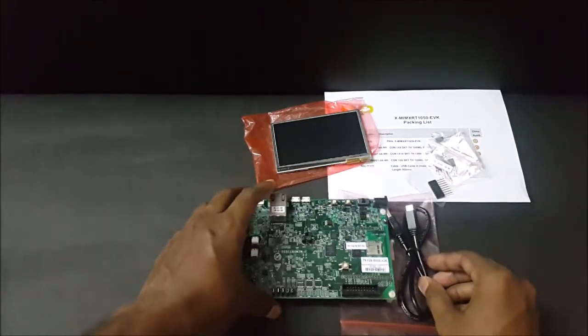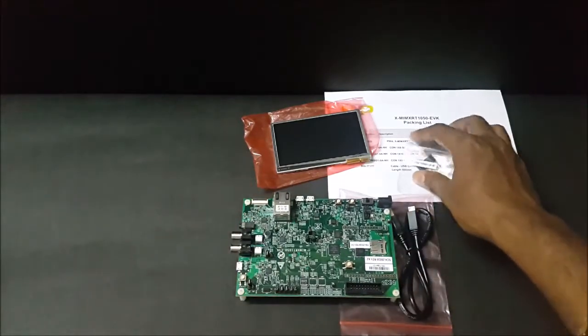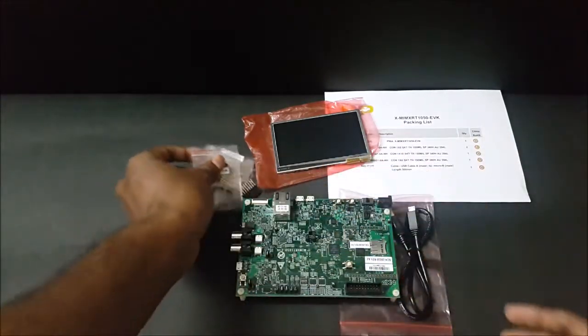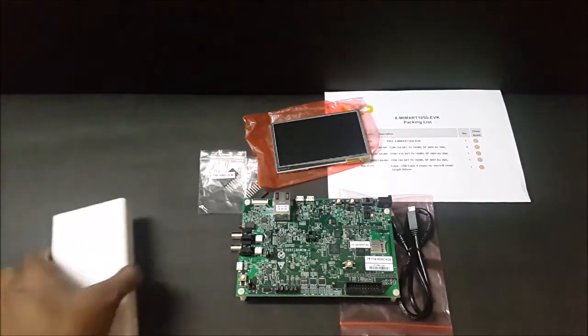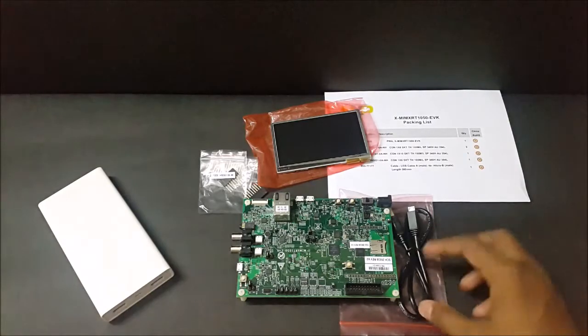This is the entire package or the kit: header pins, display, USB cable, and the MIMX RT1050 EVK board.